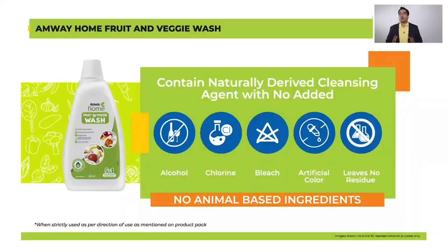Another very important thing that you might think after washing your fruits, vegetables and cereals is: does any residue of the product remain after I wash them? The answer is Amway Home Fruit and Veggie Wash does not leave any residue. So you can be absolutely sure about that.